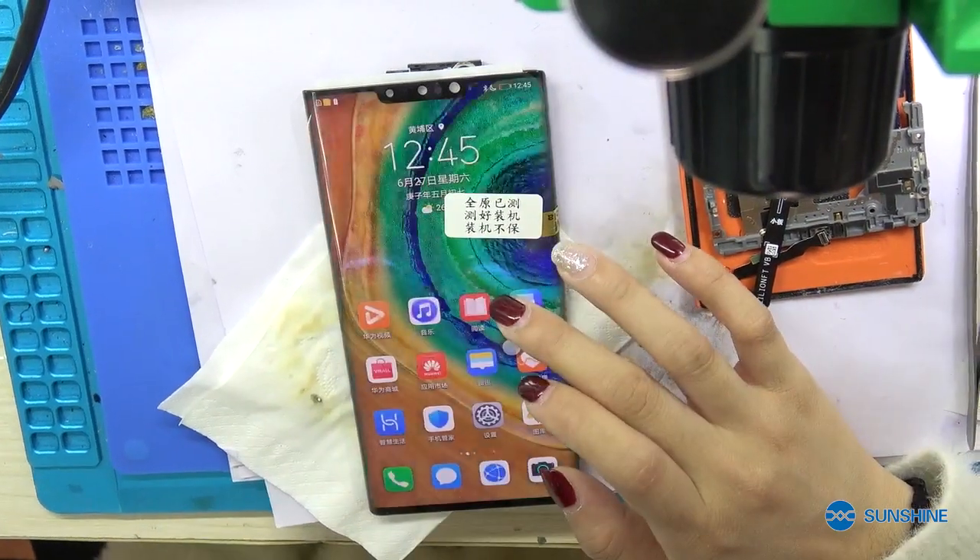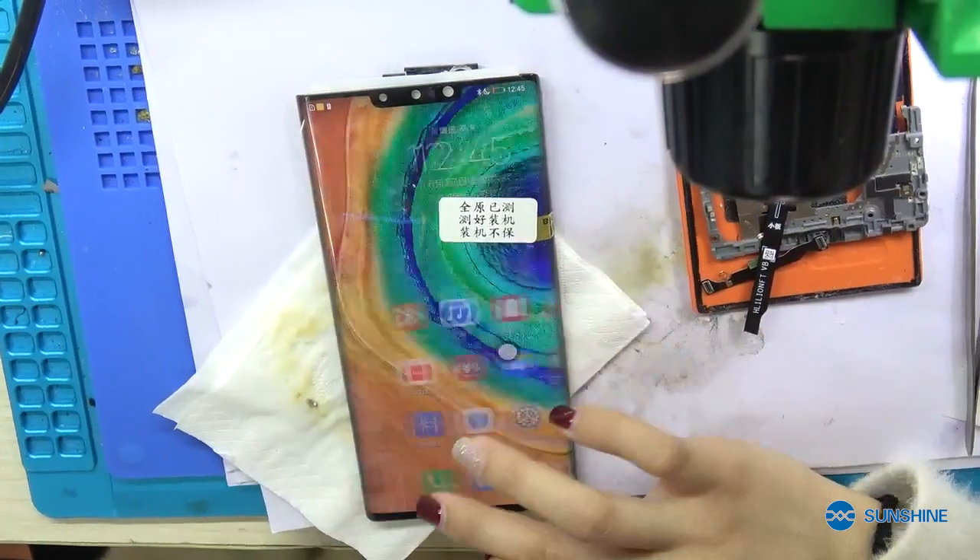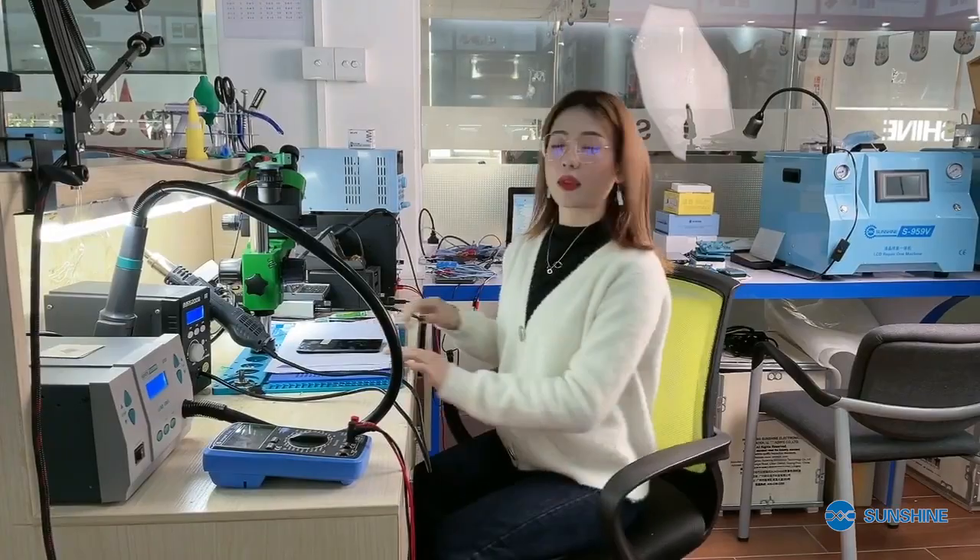Now we can see the mobile phone already turned on. Today the video is finished and the mobile phone is repaired. Do you know any common problem about the Mate 30? Welcome to leave a message on our page. See you next time. Bye.